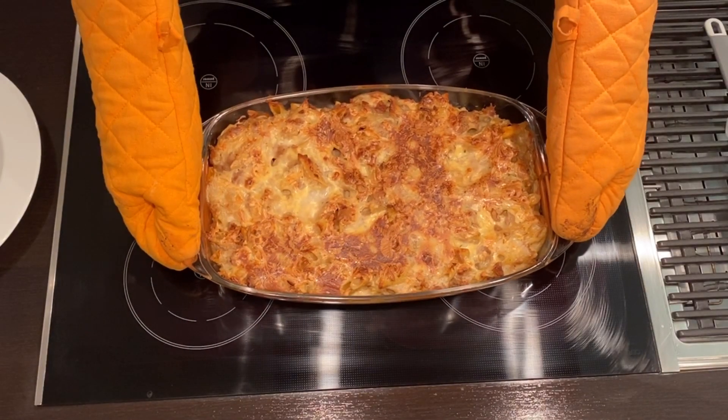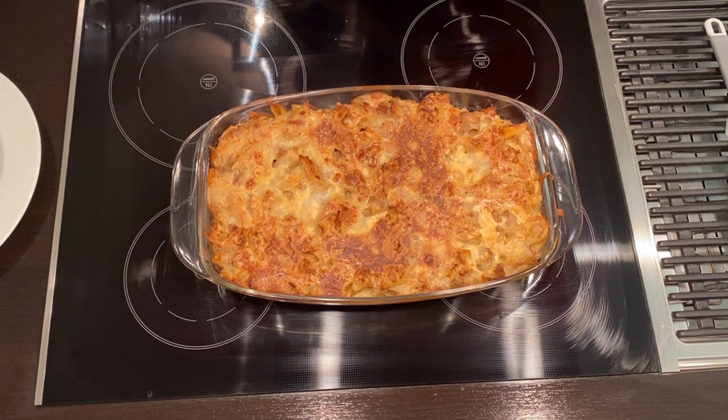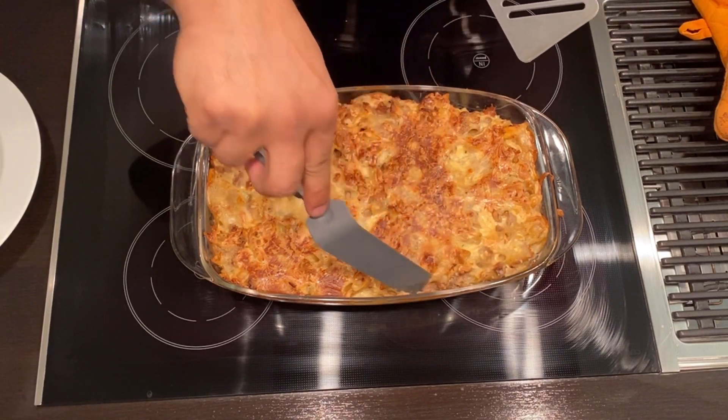And there we go. That's my grand. Ta-da! It smells amazing. Right, Dee?